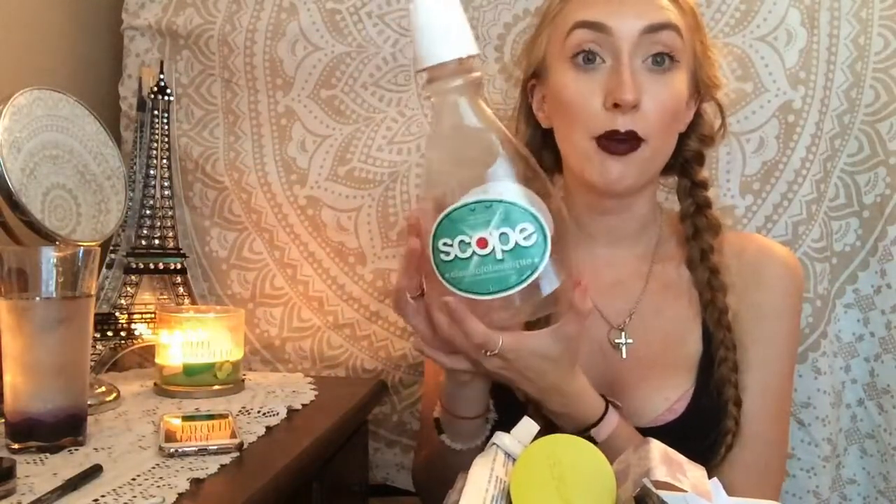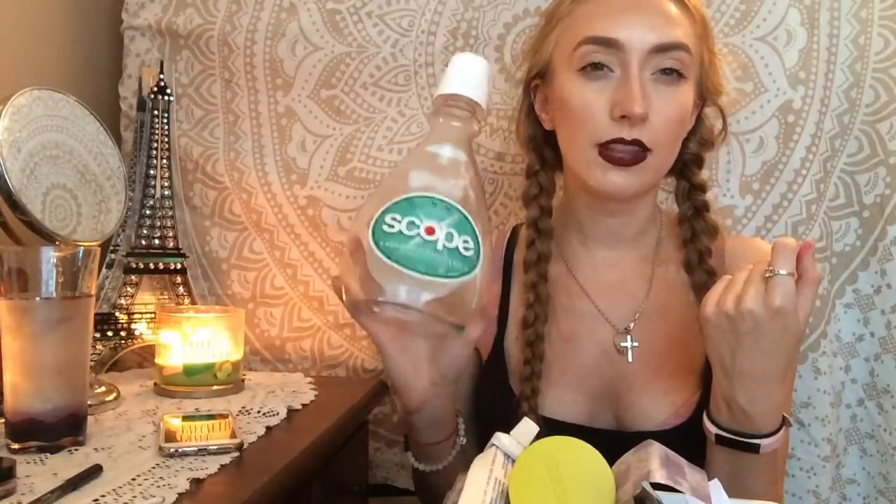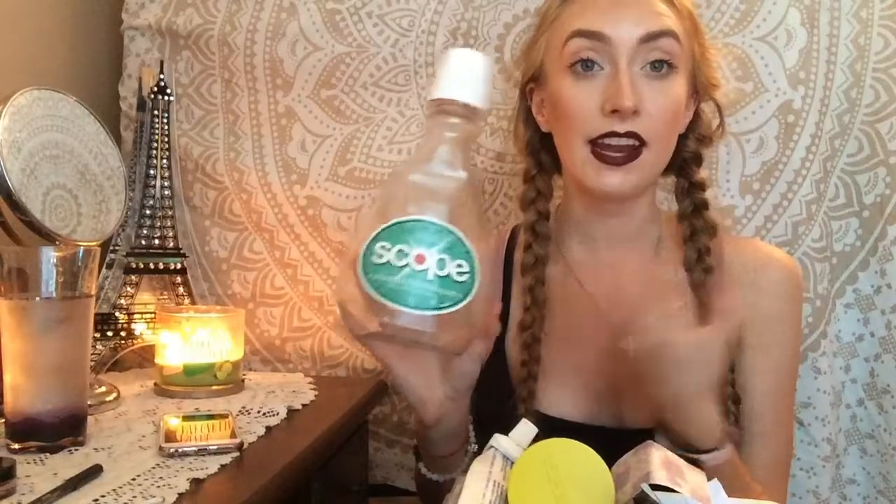I used up this bottle of Scope mouthwash. I like mouthwash — I like my mouth feeling fresh. I prefer the Crest 3D White mouthwash; it doesn't burn and it just feels so much nicer in my mouth. This isn't bad, it tastes like mouthwash, but yeah I prefer the Crest.